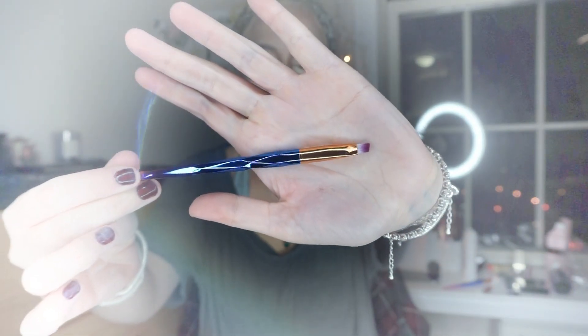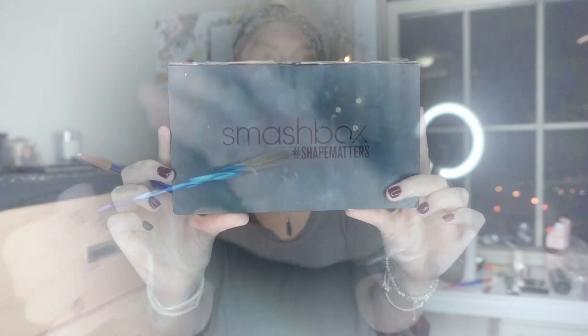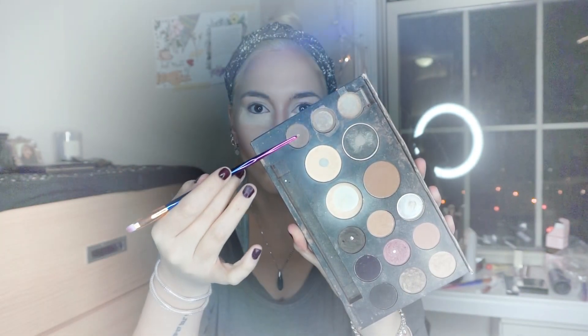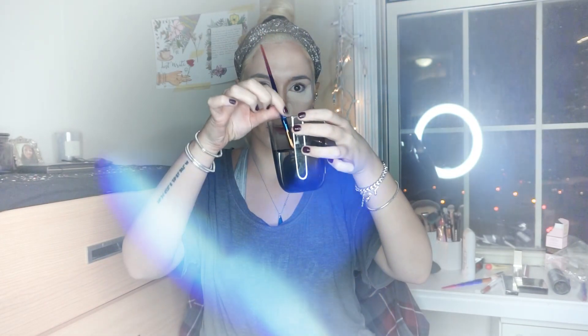Then I'll blend it with the same brush. Now I'm passing to a little angled brush to define my brows. I'm using, as always, my Smashbox Shape Matters palette in the shade Soft Brown. To make it more precise and creamy, I'll dunk the brush in water before applying the eyeshadow to it, and then I'll fill in the natural shape of my brows.